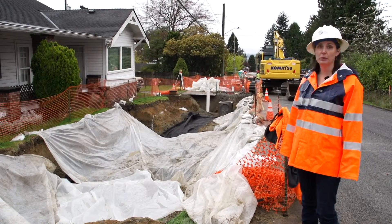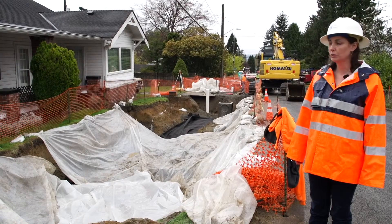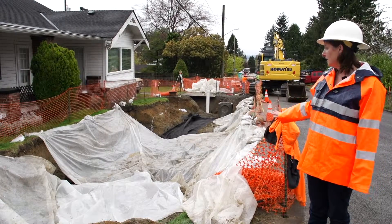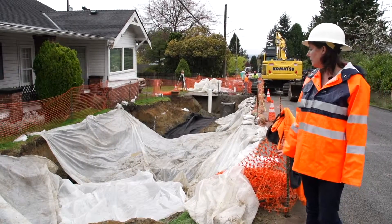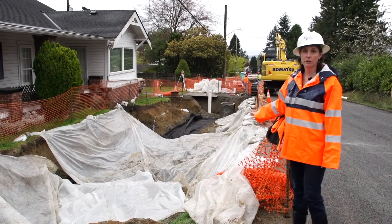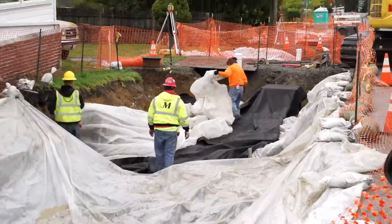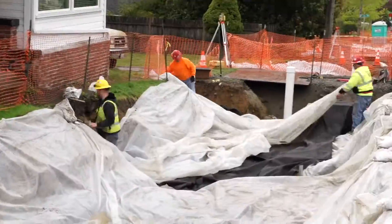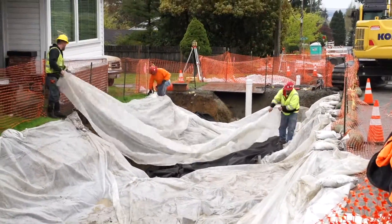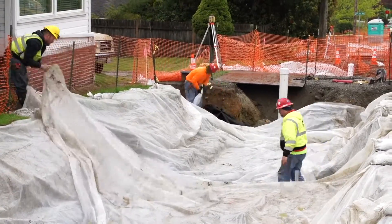One of the things that's really important with your bioretention systems is to make sure you have good temporary erosion and sediment controls. At this site, the contractors have been putting down plastic to protect the soil. With bioretention systems, infiltration into the native soil is a very big component, so protecting those soils and making sure there's not a lot of silts that run off and clog the infiltration capacity is very important. That's what this plastic is doing — protecting the existing soils on the sides from rain eroding them down into the cells.